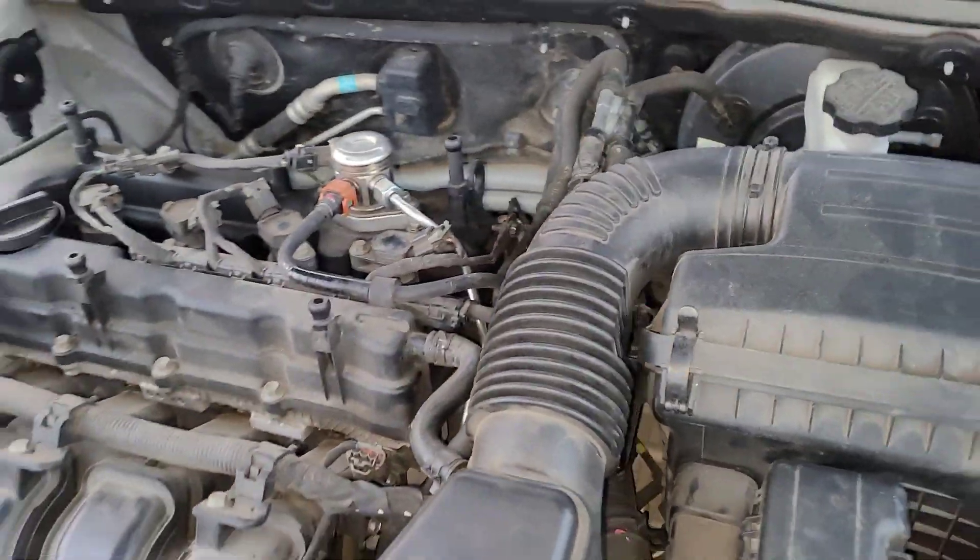Anyway, if I'm doing a valve cover gasket or anything like that on one of these, I'm going to be getting that fuel line because I wouldn't want to take a chance of that thing leaking later on. It's single use only. Let me start putting the rest of this back together.